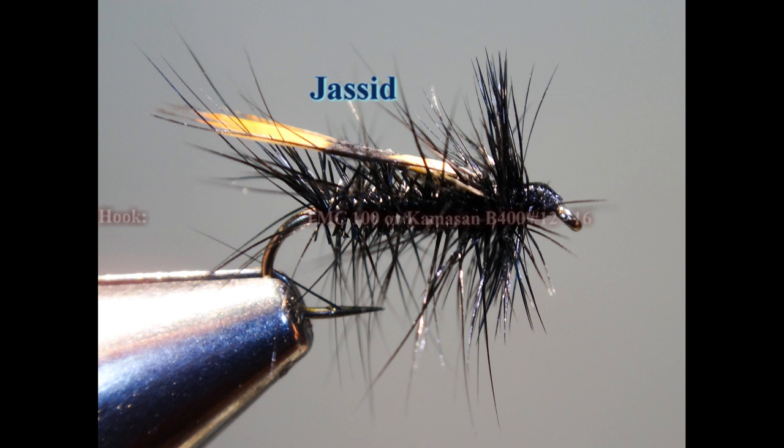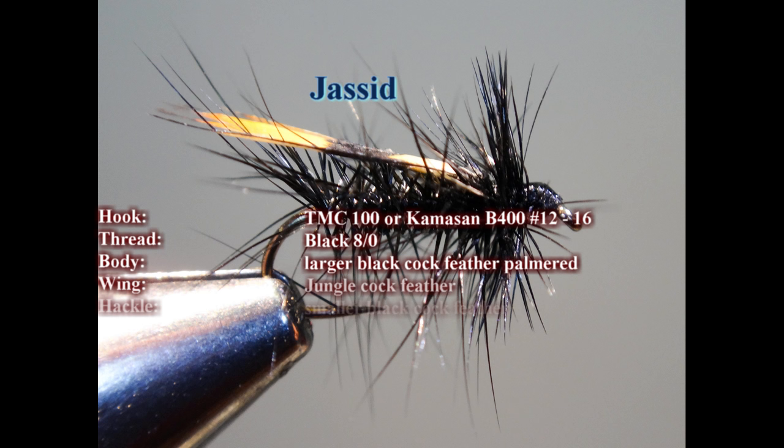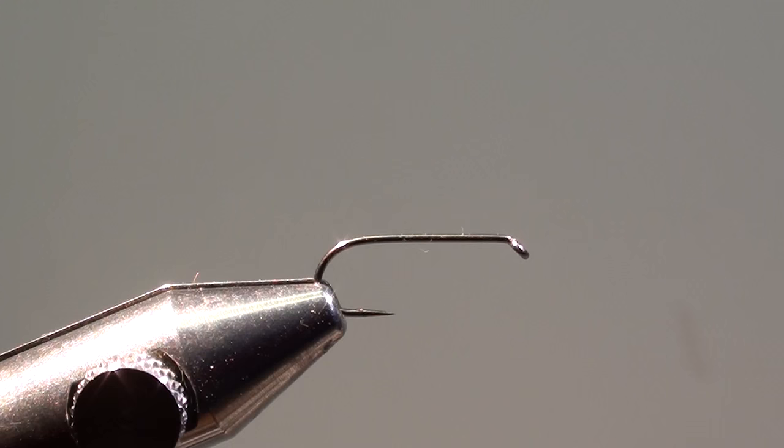To tie this fly we will use a Tiemco 100 or Camazan B400 in size 12 up to 16, a black medium tying thread. For the body we will use a larger black cock feather which we will palmer around the hook shank. The wing will be made with a jungle cock feather and the front hackle with a smaller black cock feather.